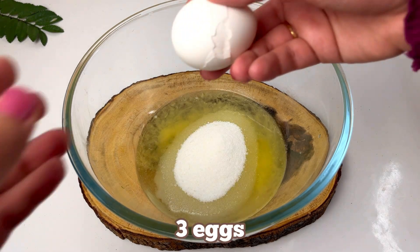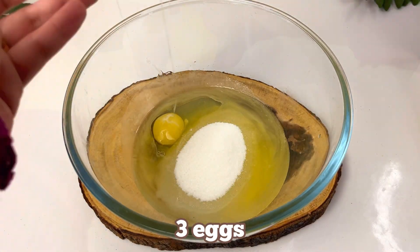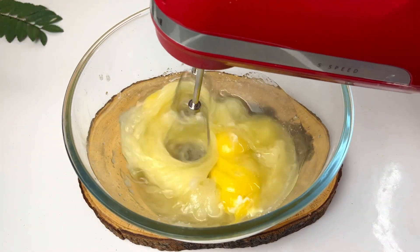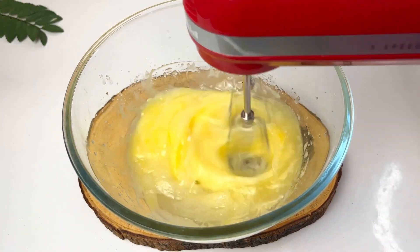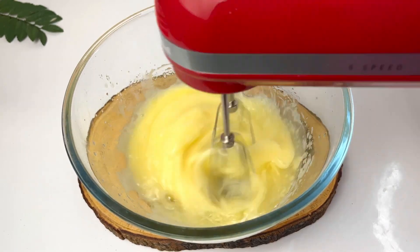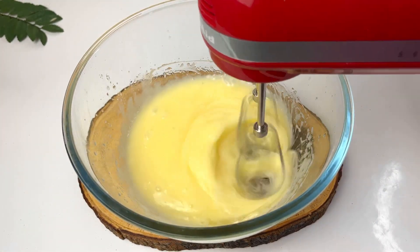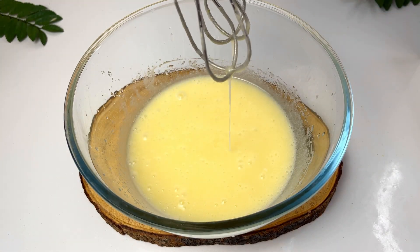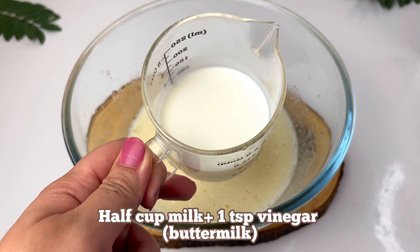We will add 3/4 cup of sugar and then 3 eggs. If the eggs are at room temperature that is good, but refrigerated eggs are fine too. We have to beat it with an electric whisk — you can use a regular whisk — so that it will be fluffy.